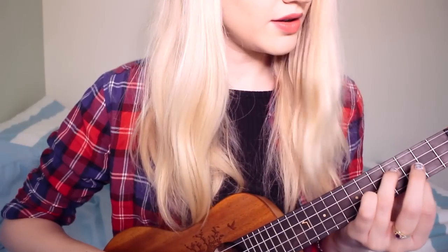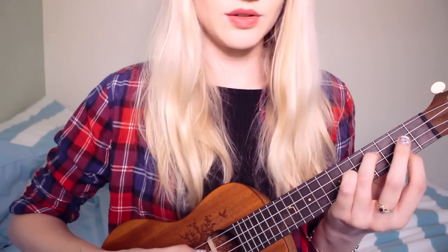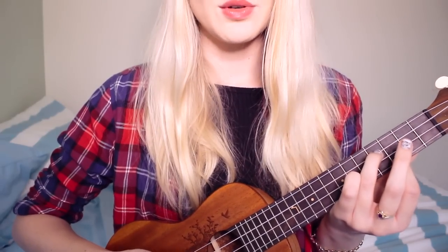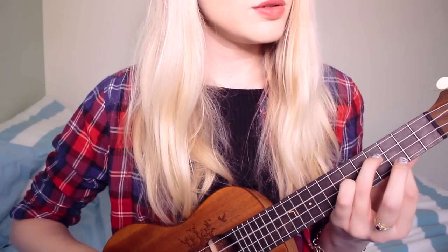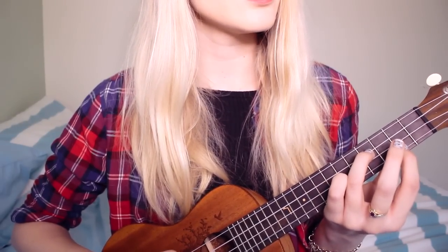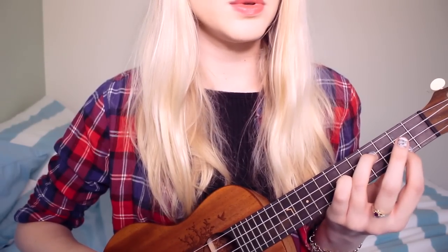I'll move you down a little bit so you can see my hand. First part: 'All my friends are heathens, take it slow, wait for them to ask you who you know. Please don't make any sudden moves, you don't know the half of the abuse.' It's really funny because in my cover I actually got the words wrong there, so when people figure that out that's gonna be fun.